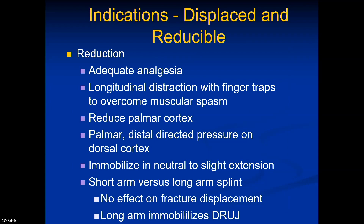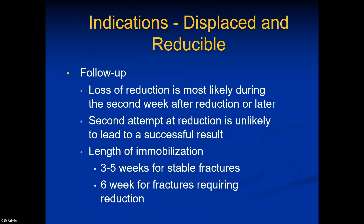If you're going to do a reduction, make sure you have adequate anesthesia. Longitudinal distraction is an easier approach than manually pulling — it helps overcome muscular spasm. First concentrate on reducing that palmar cortex with hyperextension, then bring the fragment into a flexed position to pull the distal radius out of its dorsally extended position. For positioning, we don't want the cotton-loader position — that causes nerve problems. Neutral or slight extension is preferred. There's debate about short arm versus long arm splinting; if there's significant DRUJ pain, I use a sugar tong splint to prevent rotation pain. Otherwise, short arm splints are quite adequate.